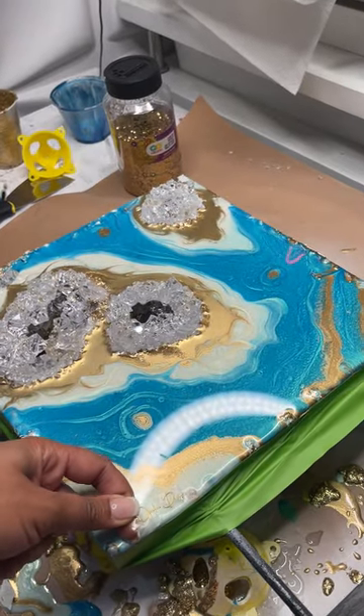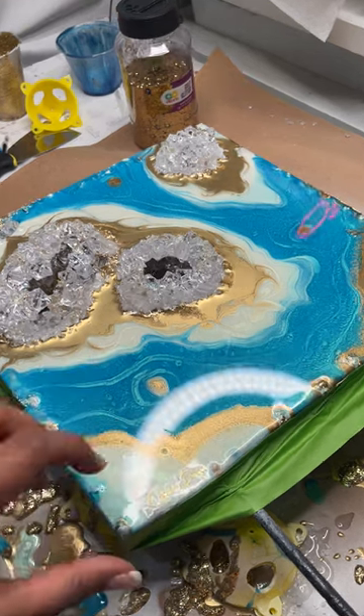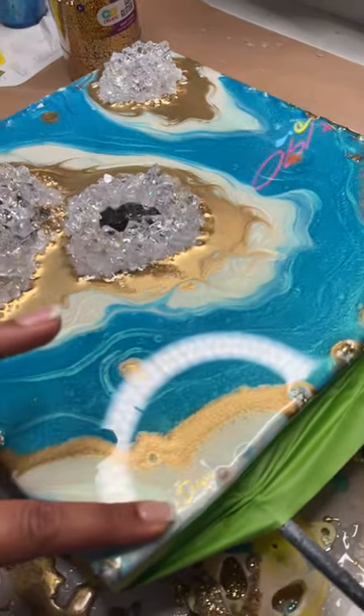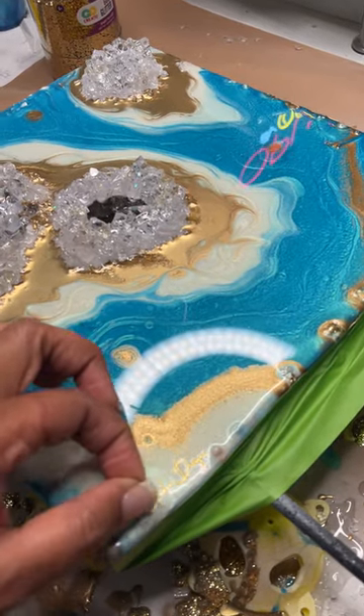Here I am adding my logo — basically my signature to my piece of art — so that I will forever be named on this beautiful, beautiful masterpiece.